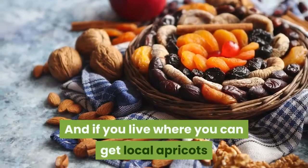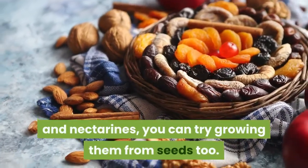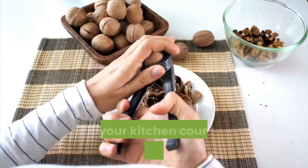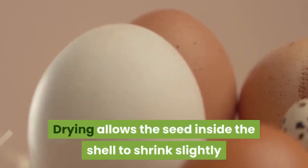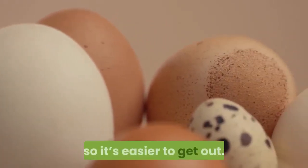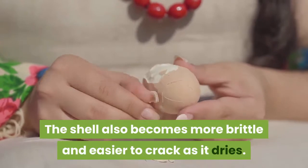And if you live where you can get local apricots and nectarines, you can try growing them from seeds too. To crack them safely, let the pits dry on your kitchen counter for a few days. Drying allows the seed inside the shell to shrink slightly so it's easier to get out. The shell also becomes more brittle and easier to crack as it dries.